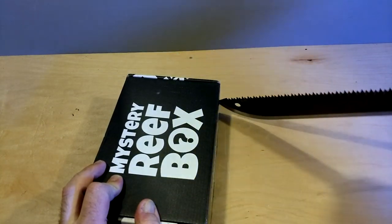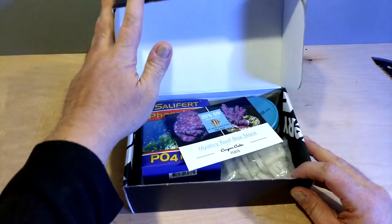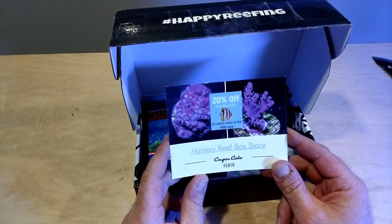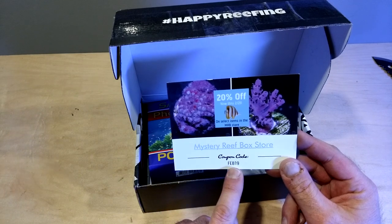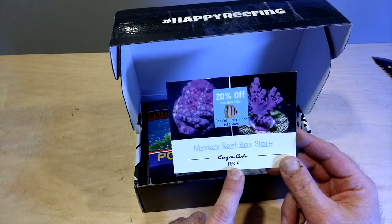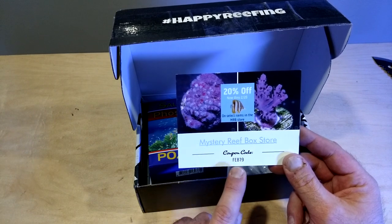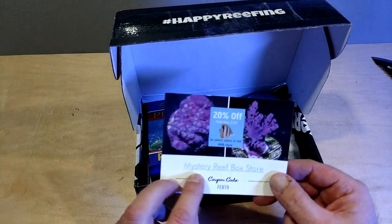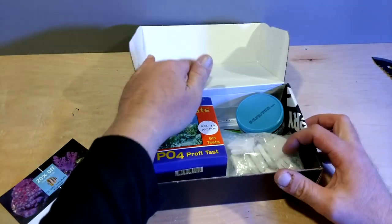This is my second box that I've ever gotten from Mystery Reef Box. I did the three month edition and I am excited. Alright, here we go. First, they have the coupon. Again, last video I said I'm not sure if I'm supposed to show this — I don't know if this is just for people that are subscribed, but here it is. Until somebody tells me not to show it, I'm going to put all the literature on the video. Oh, that's the scorecard. Let's not look at that. I always forget that's the scorecard.